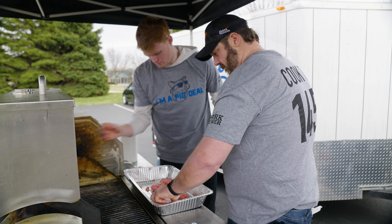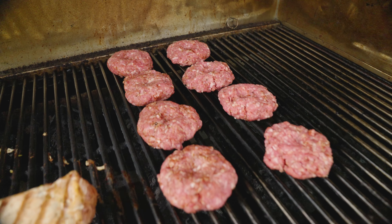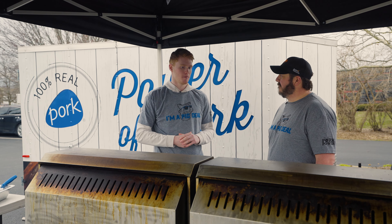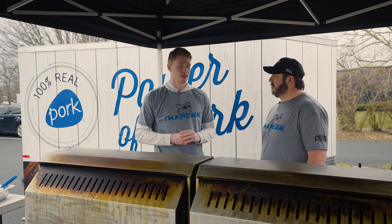Also, when you're flipping your tenderloin, you want to use tongs or this spatula that I have here, because you don't want to use anything sharp. Anytime you puncture the meat, you allow juices to come out, and that's not what you want.